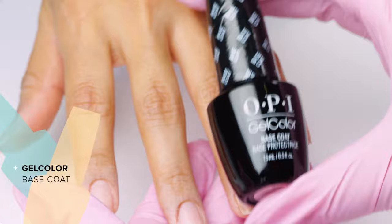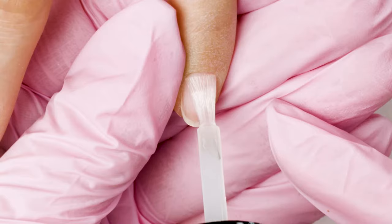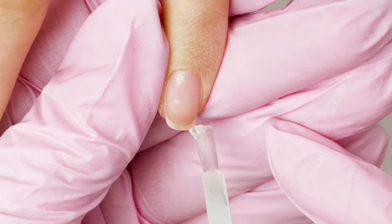Always start with gel color nail prep. I begin with my gel color base coat by shaking it thoroughly for one minute to ensure my product is fully dispersed. Notice when I'm applying I cover the entire nail surface evenly. This is going to give a nice foundation for your color.